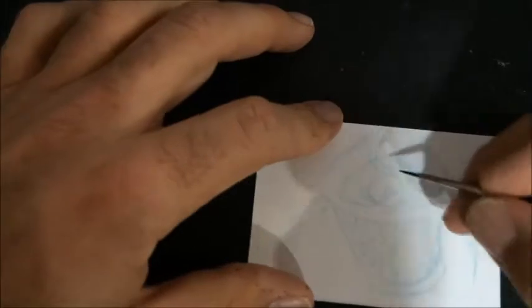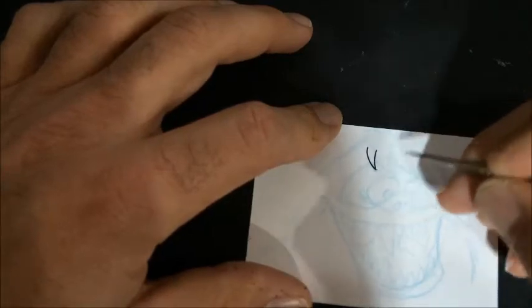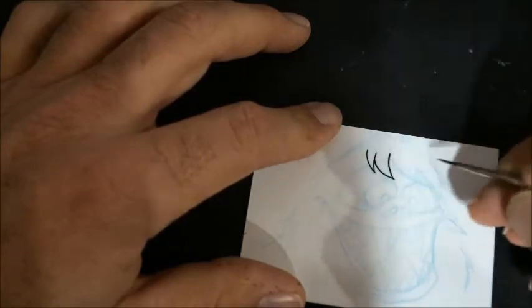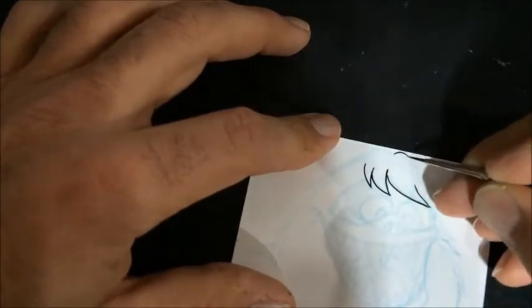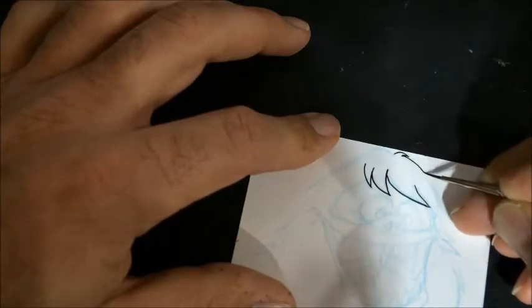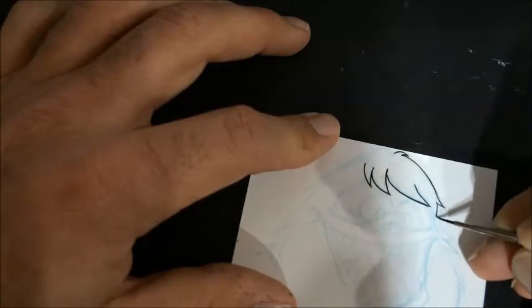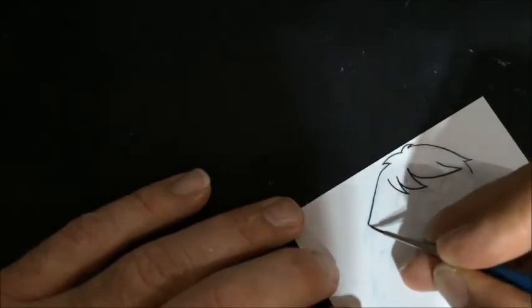I'm gonna start off with the Bumble, the Abominable Snowman from Rudolph the Red-Nosed Reindeer. It's a classic. I'll ink this guy in and then we'll do some colors with the Copic markers. I always love these shows and I really like the fact that they've held up so much and that they're still classics people are watching today.